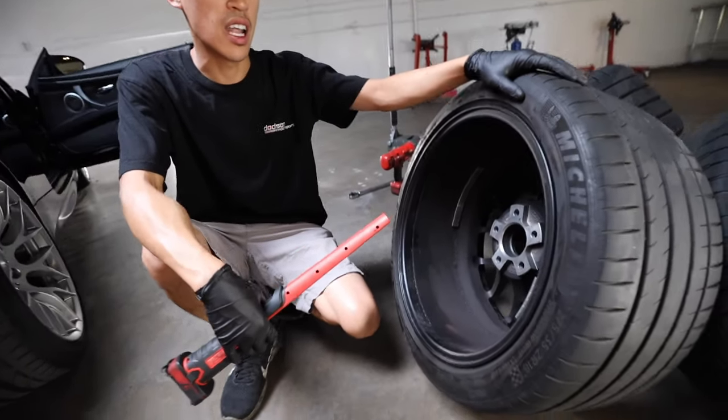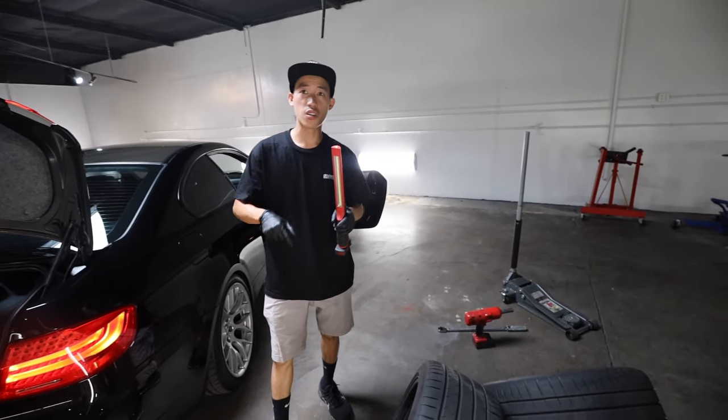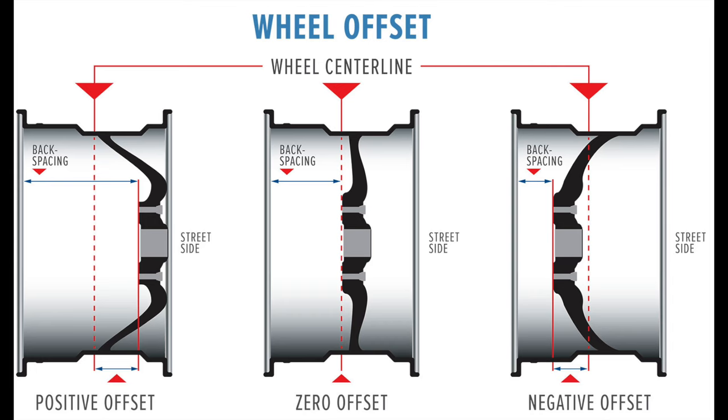There are actually online diagrams and charts where you can input numbers and determine how much you can increase on each chassis. I'll insert a picture right here that shows it.